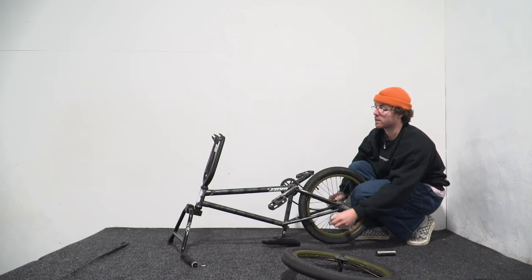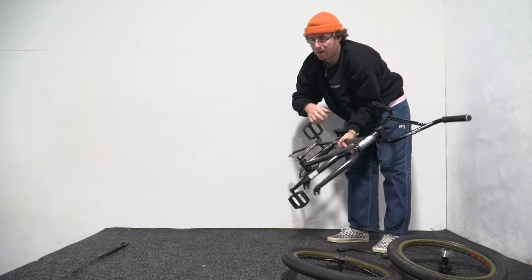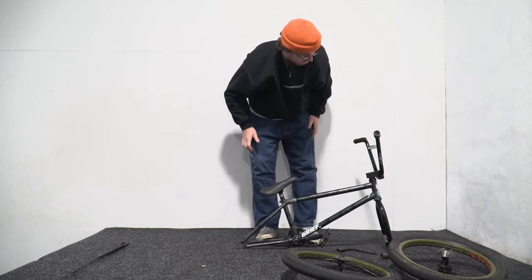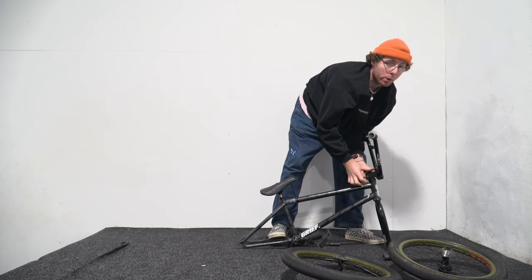Pedals need to come off, then you take the stem off with your bars attached, and your forks come off as well. Depending on how high you run your seat, you can actually leave your seat on — depends how street or Ryan Nyquist you are, you know what I mean.